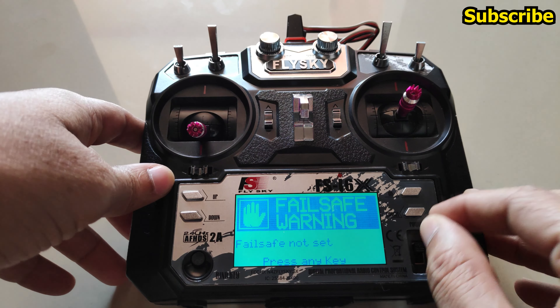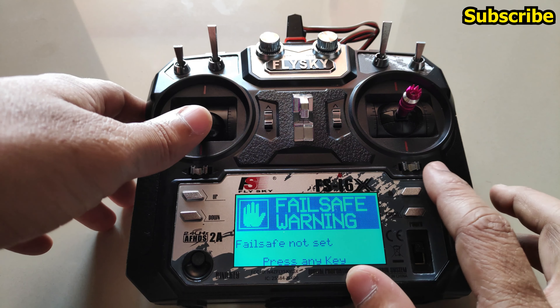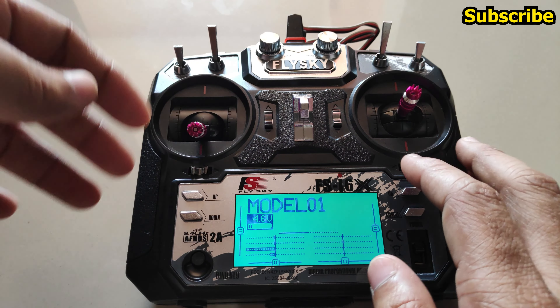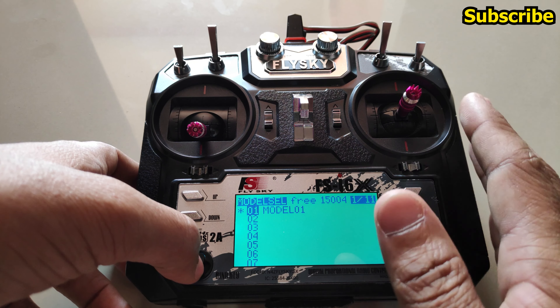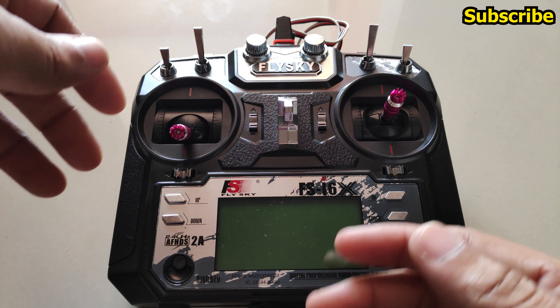Whenever you power up the radio you will get a failsafe warning saying that failsafe is not set. Press any key to continue. This warning is very helpful as a reminder — if you don't have failsafe set up, you should set it up, otherwise there is a chance you can lose your model.